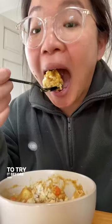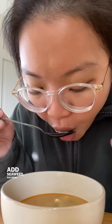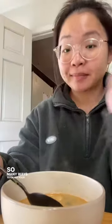I still have curry left in my fridge, so I ate it with my miso soup today. I really like the shrimp technique at the beginning — it really adds a great flavor to the soup. You can also add seaweed or salmon. There are just so many ways to enjoy your miso soup.